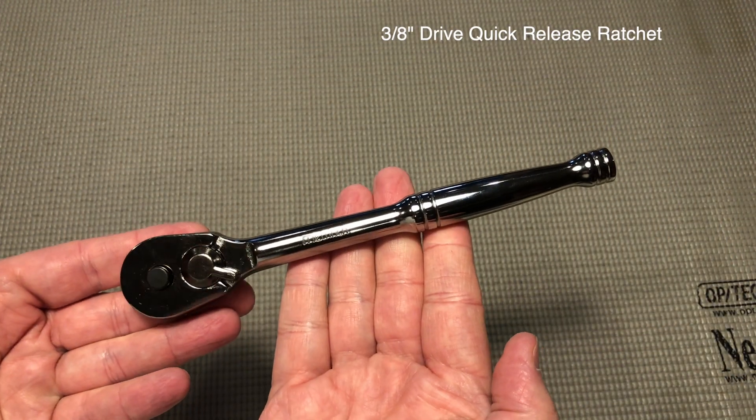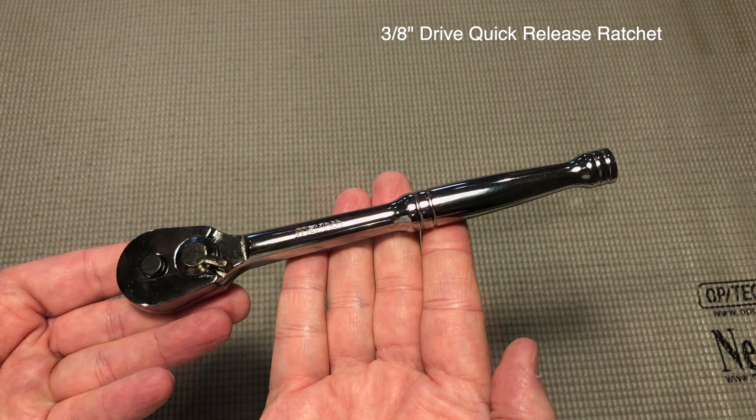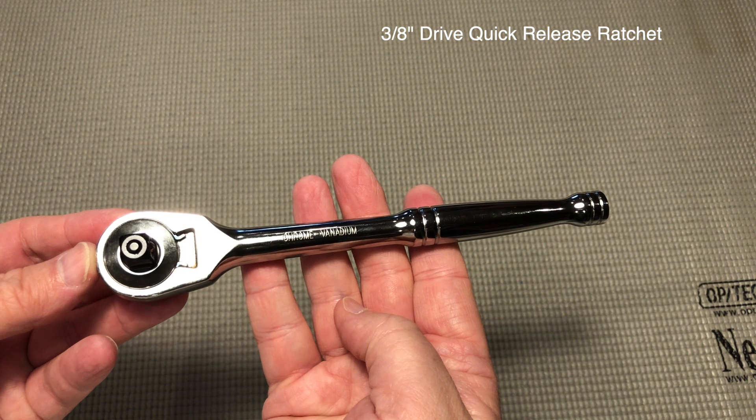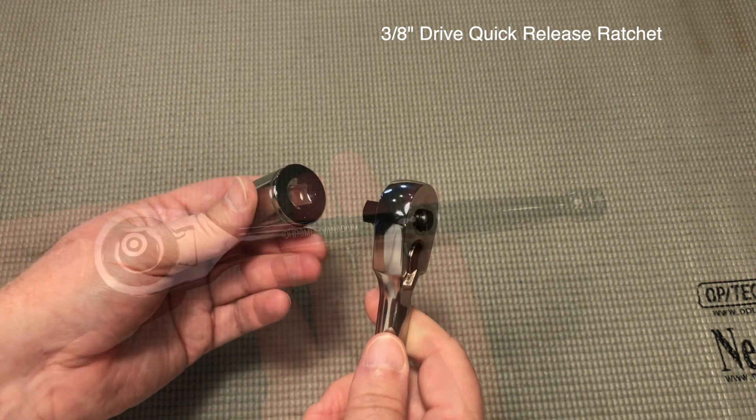It comes with a 3/8 inch drive quick-release ratchet, the workhorse of any socket set. It's well constructed and feels very solid in the hand.